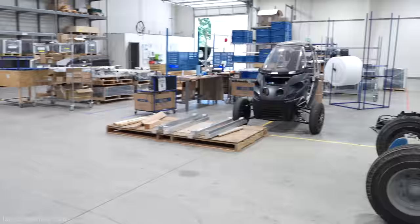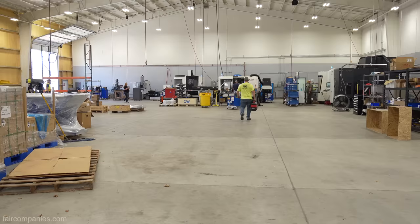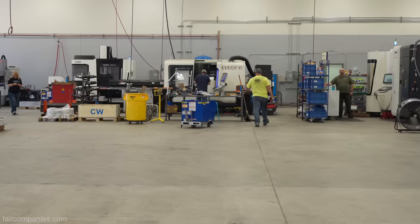You guys are envisioning a moment where you create your own factories. We do like having our own equipment — I can either pay a vendor a lot more to create that for me, or invest the capital in the machines and have total control of the process and iterate quickly.